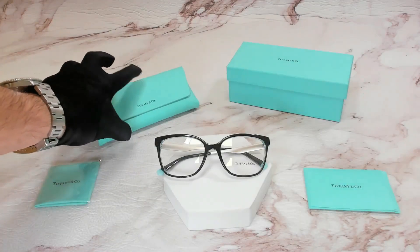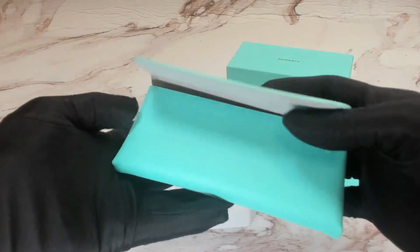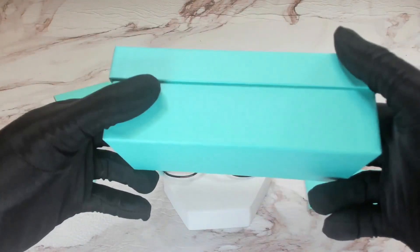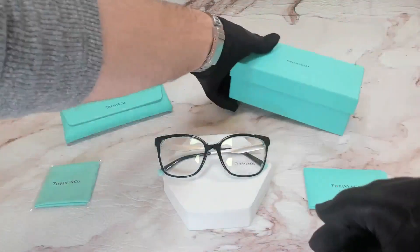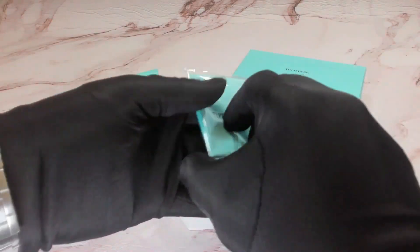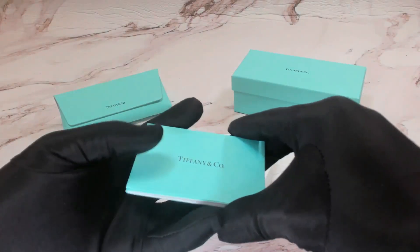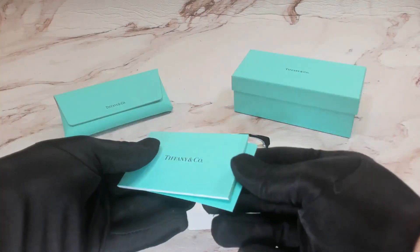The glasses also come with the Tiffany & Co case, a Tiffany & Co gift box, a blue Tiffany & Co cleaning cloth, and a Tiffany & Co envelope which holds a Tiffany & Co authenticity card, and a Tiffany & Co booklet.